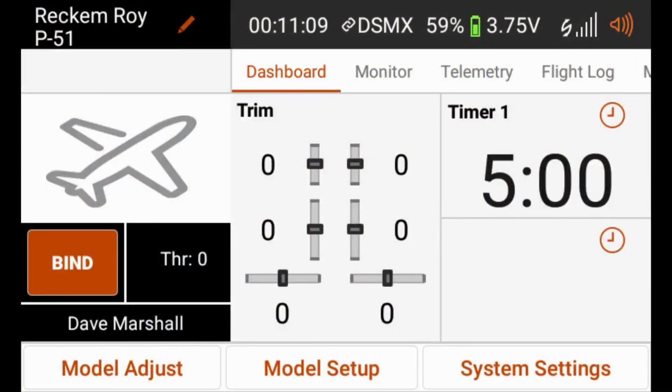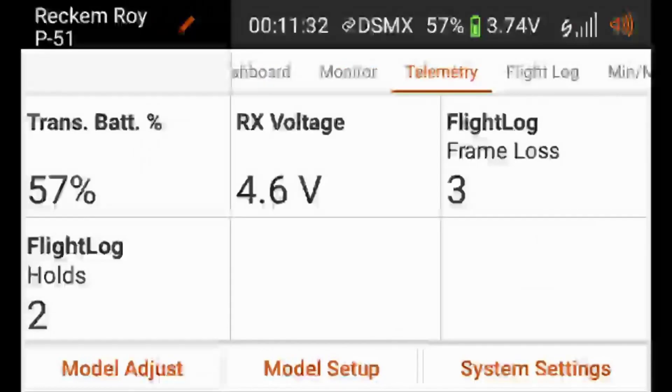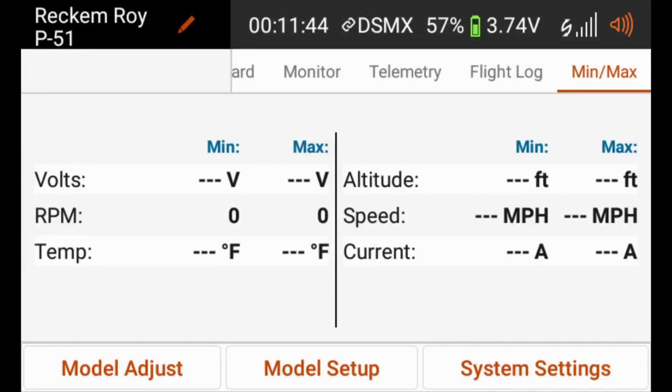In order to set up our transmitter to change the gains in-flight for the AR636, the first thing we need to do is make sure that we can see the AS3X gain data being sent from the receiver over telemetry on the transmitter. If we go over to our telemetry on the iX12, we can see we're getting our transmitter battery, receiver voltage, frame loss, and flight log holds. We can look at our flight log and min-max logs, but we cannot get to our AS3X data.